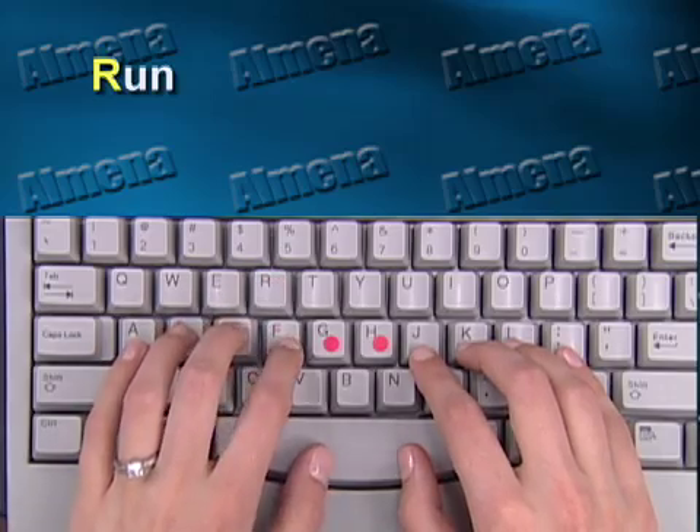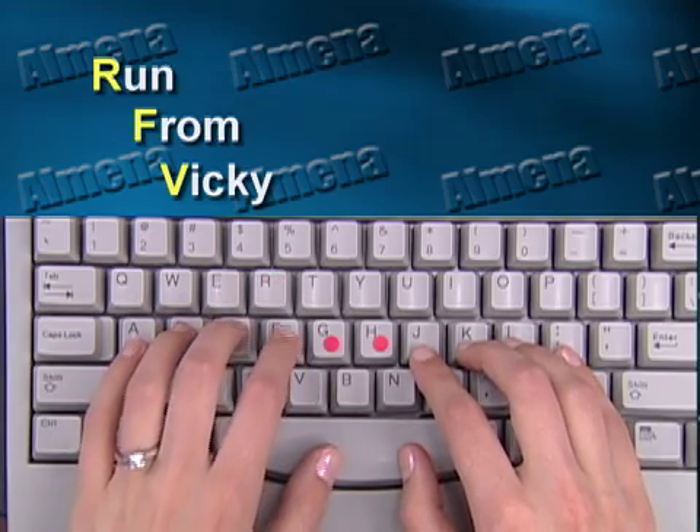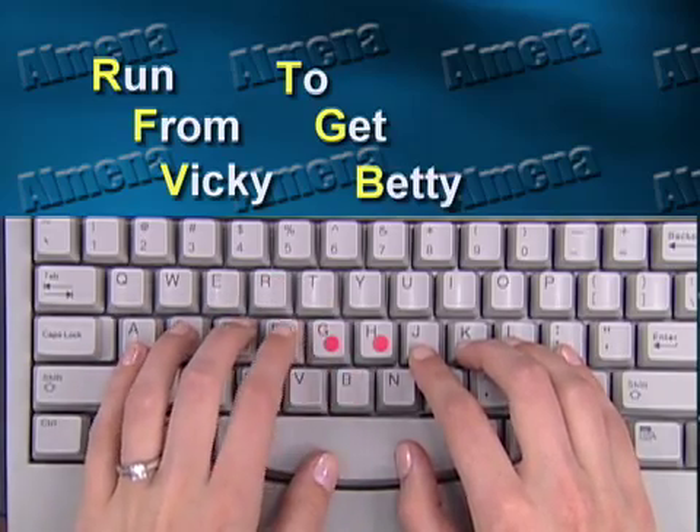This finger is supposed to type six letters: R-F-V-T-G-B. Now that's difficult to remember. But if I apply a fundamental principle in memory technique to that sequence and say, 'run from Vicki to get Betty,' this finger is supposed to type six letters: Y-H-N-U-J-M. That is even more difficult for you to remember.